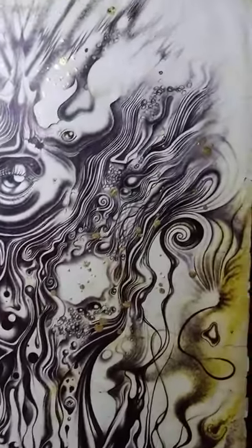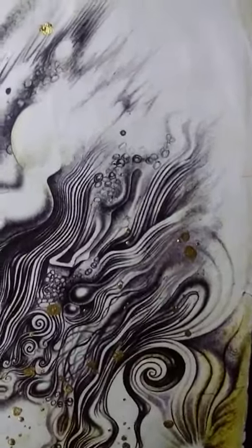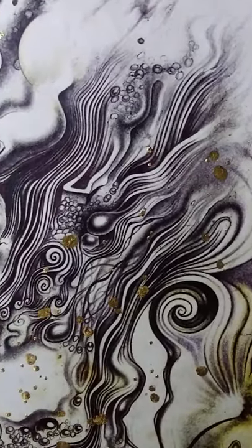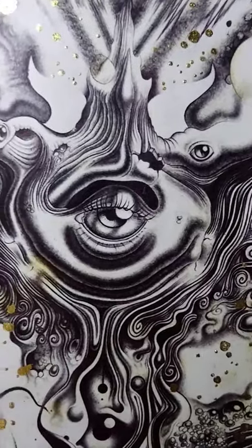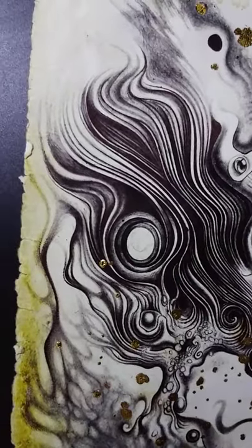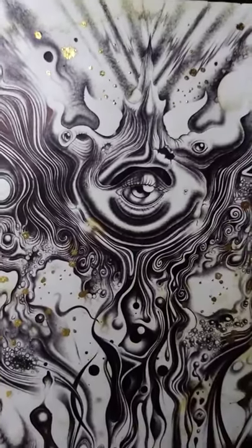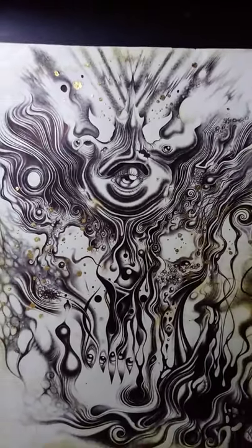So this piece is all ballpoint pen, no pencil for any part of it, and there's no smudging whatsoever other than what my palm would do if I ran it across here and there. It's very light ballpoint pen work in some areas to create those misty effects, and then just very carefully placed line work in order to create this vibrant effect which I think sparks some life into it and gives motion to it.